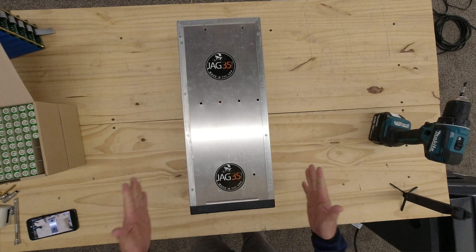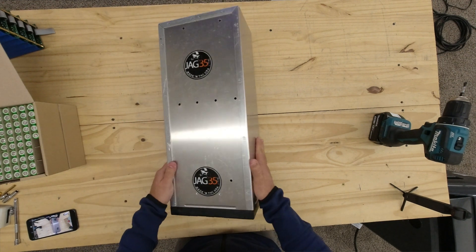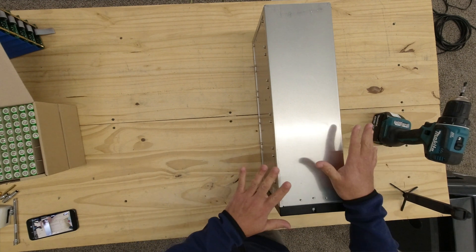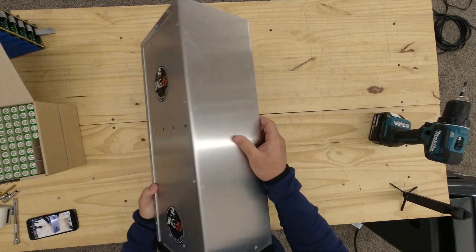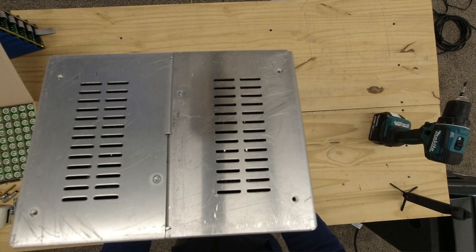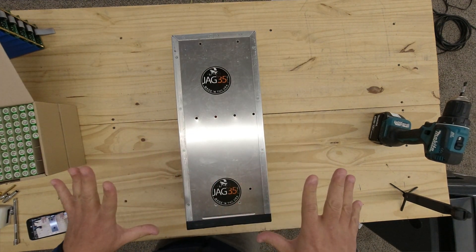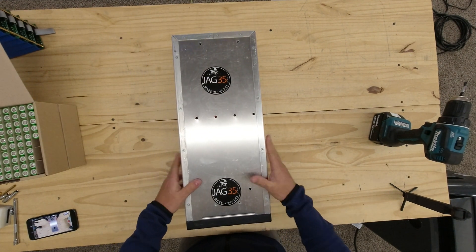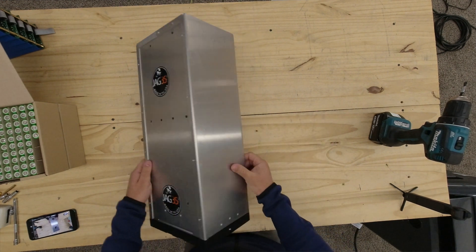All right, let's start. You guys know that these battery boxes are reclaimed — they are used, so they are going to be scuffed up. They're not all gonna be 100% pretty. This one seems not too bad, but it's got some scratches here and there. So yours is gonna have signs of wear and tear, because we've taken these boxes from another project and made them into battery boxes.